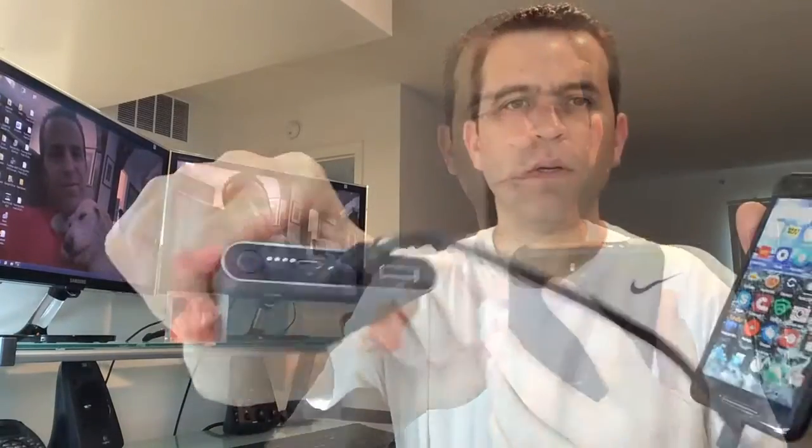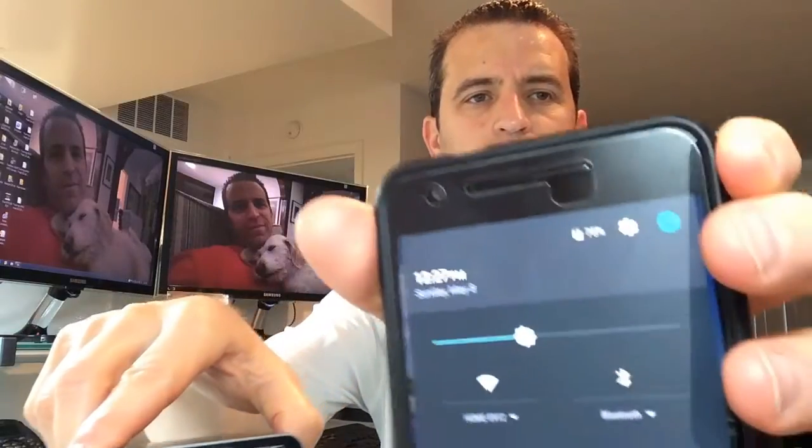My Google Nexus 6P phone uses a Type-C connector, so I'm going to go ahead and plug it into the Type-C port on the battery pack, and now plug it into my phone. There you go — it is charging. You can see it's at 75% and charging.